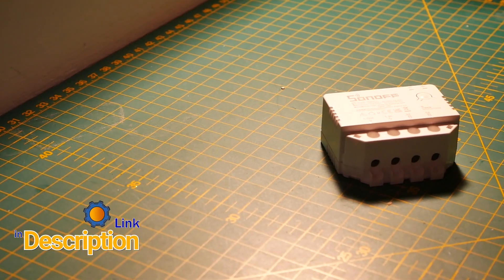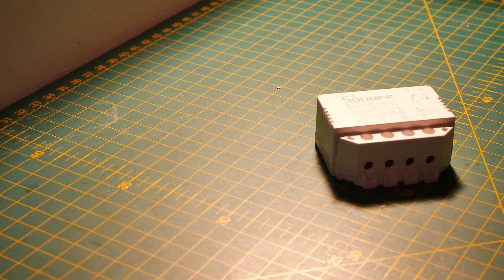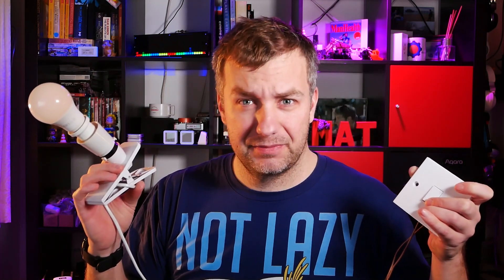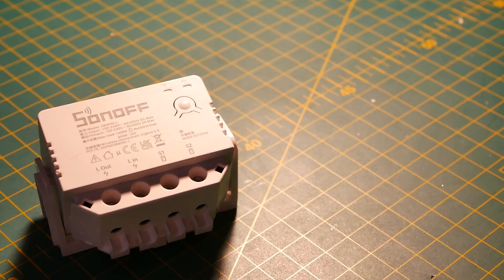So if you are a big fan of Zigbee and affordable switches from Sonoff, you are in for a treat. I already have one, and it's going to be available for sale quite soon. What are the chances of me giving myself a shock? Well, I'm not electro-boom, so I hope this works right — this is the Sonoff Zigbee Mini L in action.